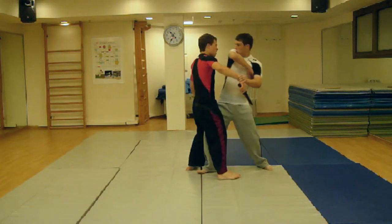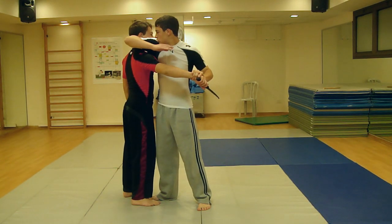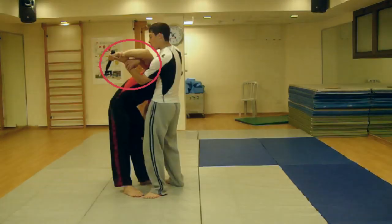Move on to elbowing the side of his head until fatigue is noticed. Elbow the back of the attacker's head, continuing the swing and lowering his center of mass, giving you more control over his arm.